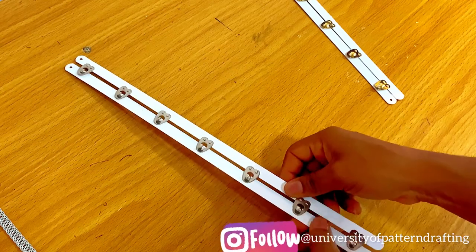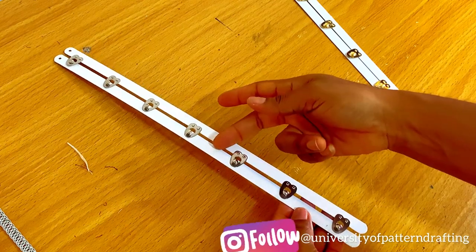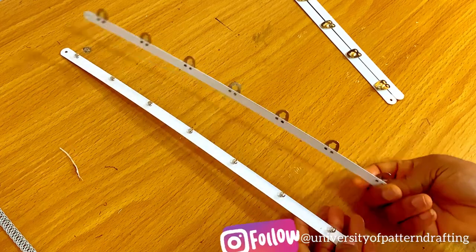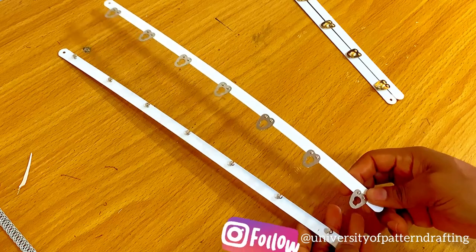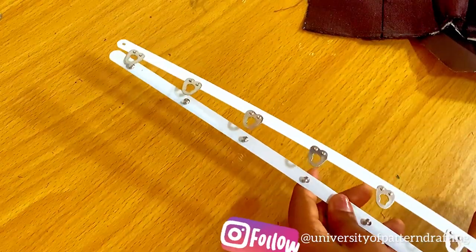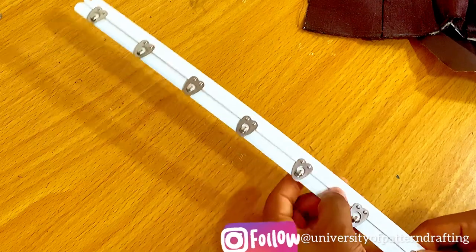When I fix it correctly, you can see that there's a bit of a space in between — like a quarter of an inch. This is a very important thing to note, because if you fix it the other way, if you turn it or fix it in another way, it will sort of overlap. So now you can see that I've turned it the other way and you can see that it's overlapping — there's no more space in between.